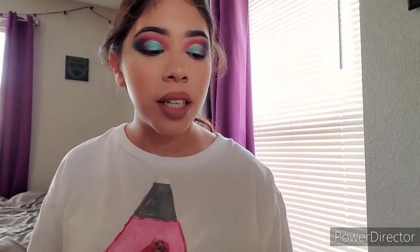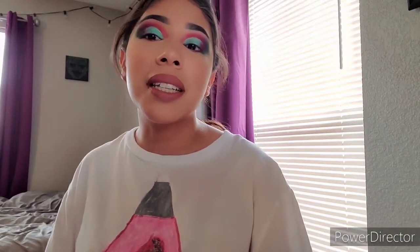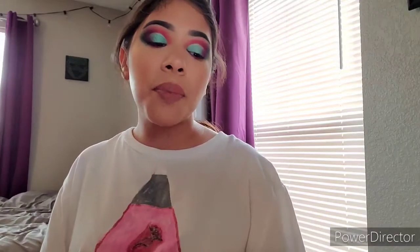For the lips, I used the shade Teddy Bear from Live Glam, and then I used a little bit of Lucky Charm right in the center and blended it out, so it gives a nice ombre effect that's not too bold for the eyes. If you're interested in these lippies, I'll leave a link below with my discount code. Live Glam is a subscription service — they have lippies, brushes, palettes. The formula is really creamy and they have glosses, lip scrubs, and liquid lipsticks.